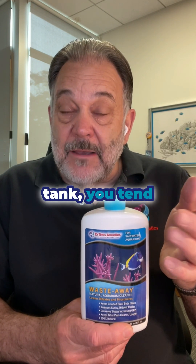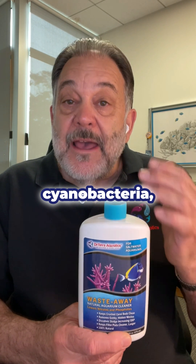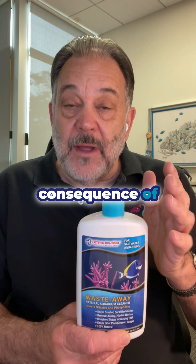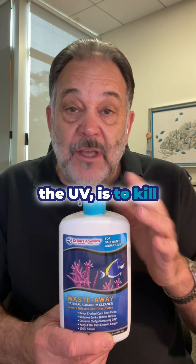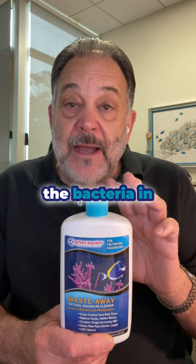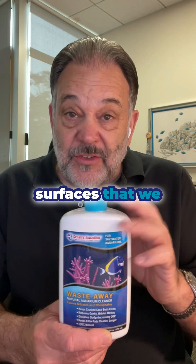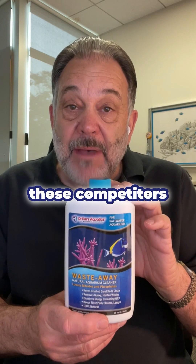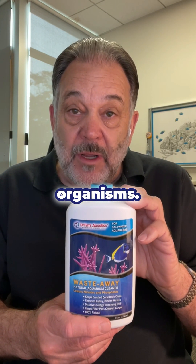Also, in a saltwater tank, you tend to get dinos, cyanobacteria, and algaes, and that's because the unintended consequence of the skimmer, the roller mat filters, and the UV is to kill or eliminate all the bacteria in the water column. So all those things that live on surfaces that we don't like have no competitors. Waste-Away puts those competitors back in the tank to out-compete the nuisance organisms.